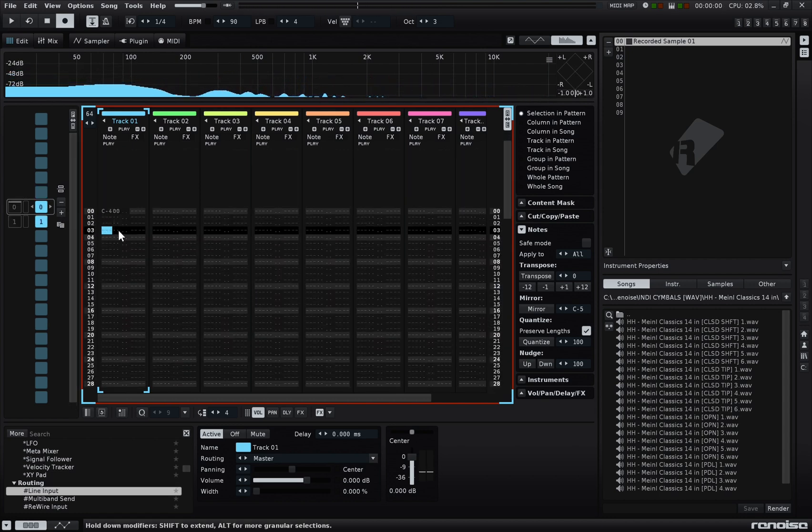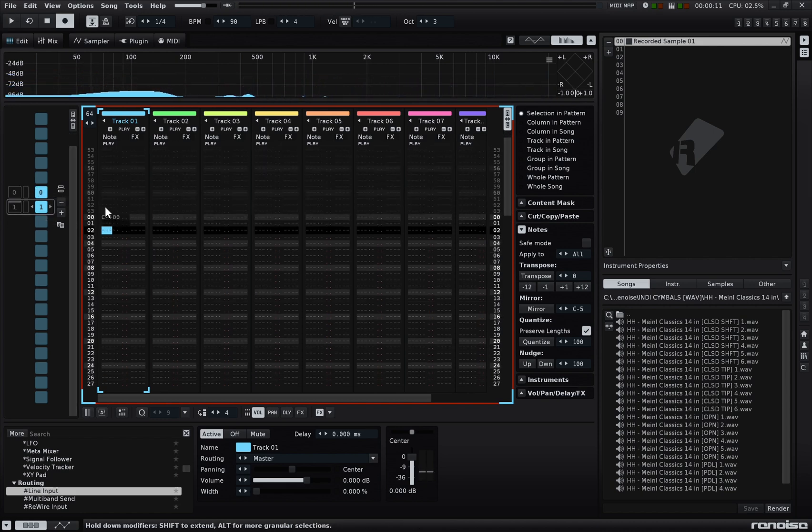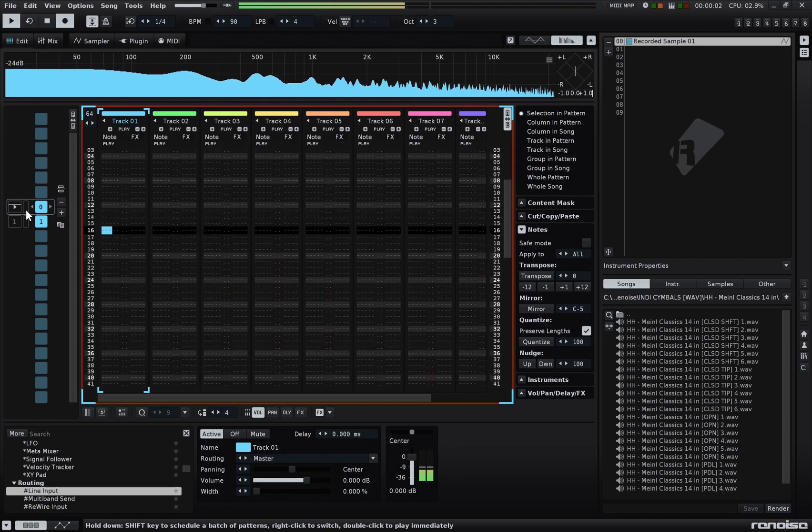Now I can put the sample on my track. It's 128 steps long now that I've doubled the tempo, so I need to add another page. I guess I could have just increased the length of this page.